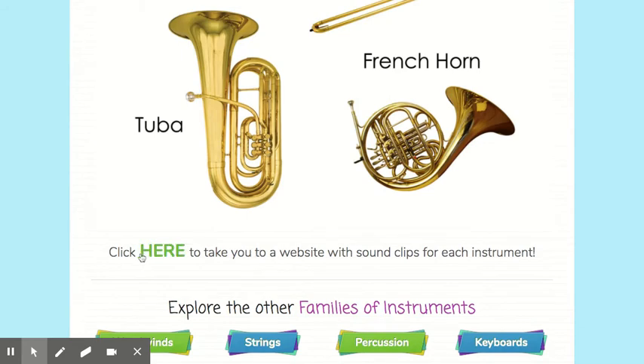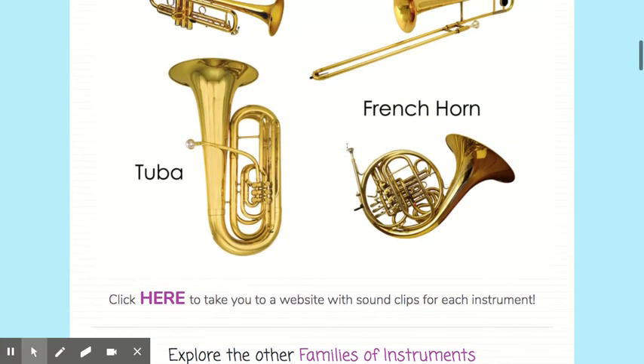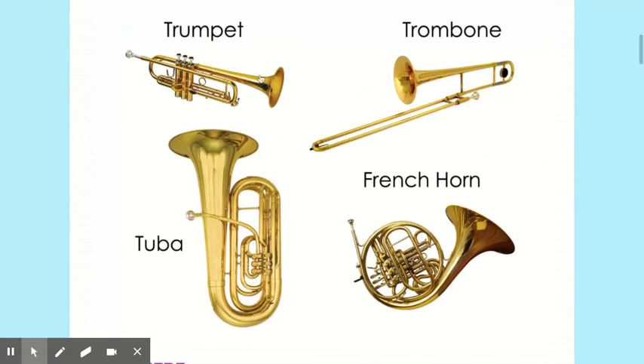On the next slide, you're going to click and explore the other families of instruments — percussion, keyboard, and strings. We talked about woodwinds the last few weeks as well. You'll be able to press and click on different recordings for the trumpet, the trombone, the French horn, the tuba, and the other instruments in the brass family.